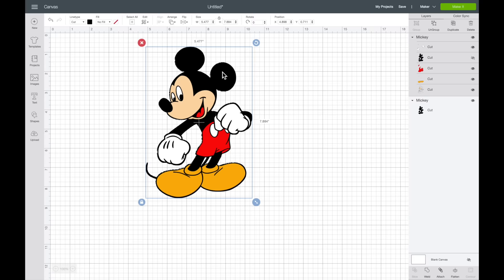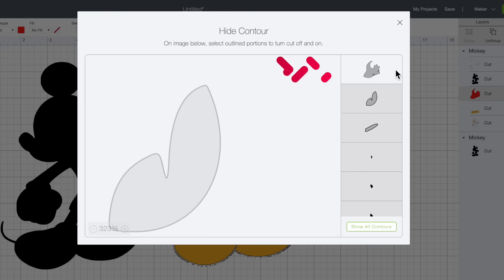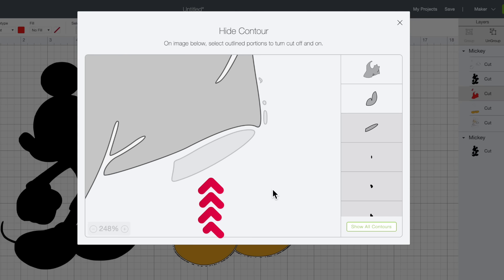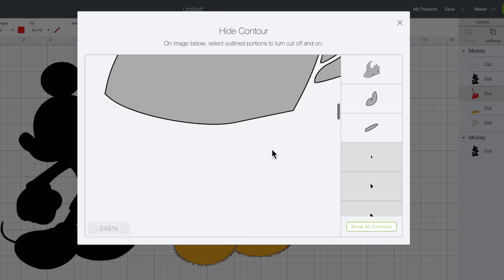I'm going to drag this out of the way and separate the two so I can see more clearly. Now let's move on to the next layer — the red layer. I'll select that layer and come down towards the bottom right-hand corner and select Contour. Again, I'll select Hide All Contours. It's basically left his shorts and hidden everything else. So I'll click on his tongue because we obviously need his tongue. I'll zoom out a bit. This part of his shorts has that light gray appearance, so we obviously want that to be part of the image — I'll select it and it turns darker gray, meaning it's going to be part of our image now. Everything lightly grayed out is hidden. Now I'll zoom out a little more to make sure I have everything — it all looks good.